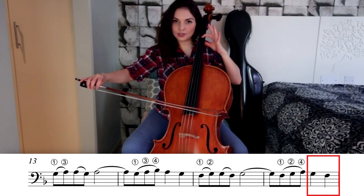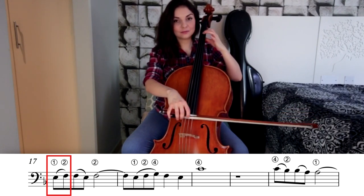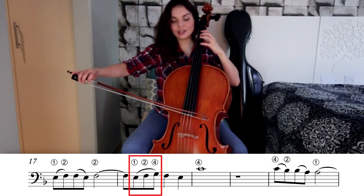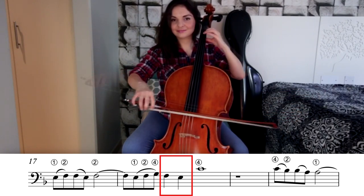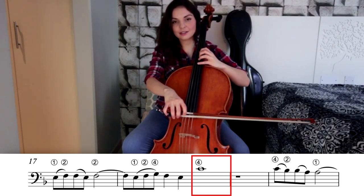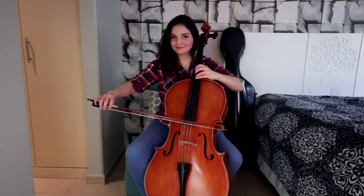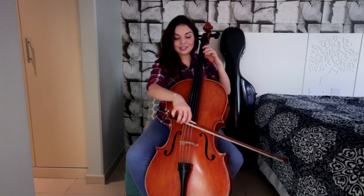On the down bow: second for G, first for F. And reverse one more time back to first position: E, F — first to second. F to E, second to first. F on the down bow. On the up bow: E, F, G — first finger, second, fourth finger. Second for F. E with first finger. And here we have another jump back to fourth position — this time we jump from E to fourth position with the fourth finger. This is going to be the note C. I do advise you to practice this jump separately. If jumping from first to fourth position is still not available for you, another possibility is to stay in first position and play this C with second finger on the A string.